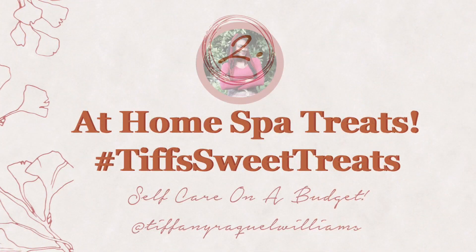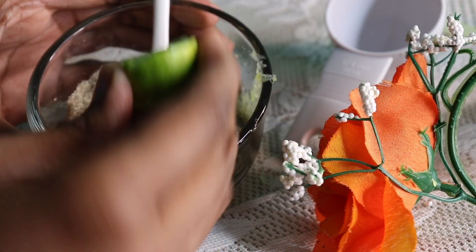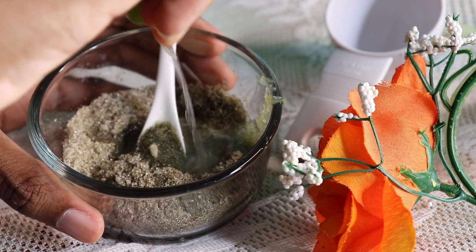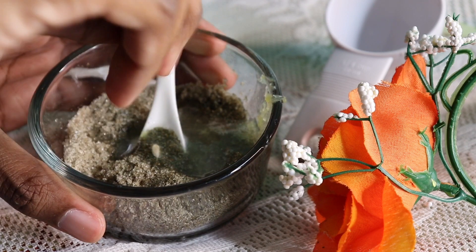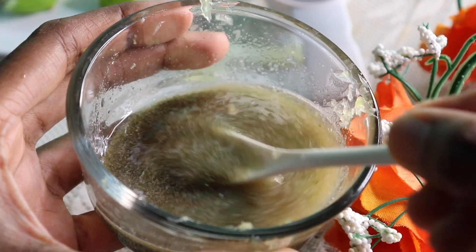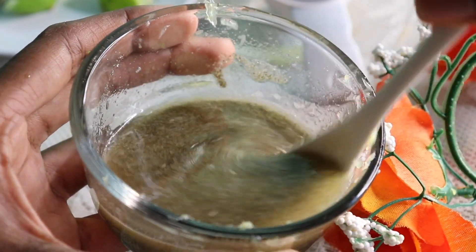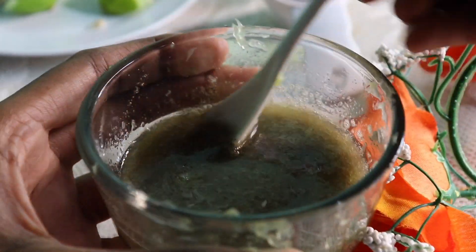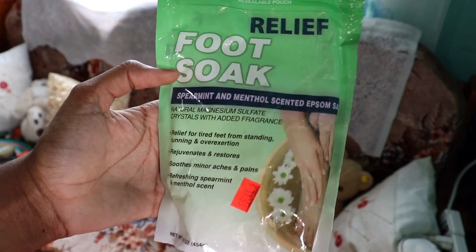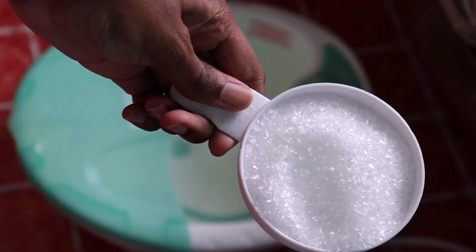The second way I love to practice self-care is by indulging in an array of homemade spa treatments. This spa treatment is a foot scrub to help slough away dead skin — it's Caribbean sea sand, purified sugar, and of course lime. It's so luxurious. Before I scrub my feet, I'm actually going to soak them in this spearmint and menthol scented Epsom salt.